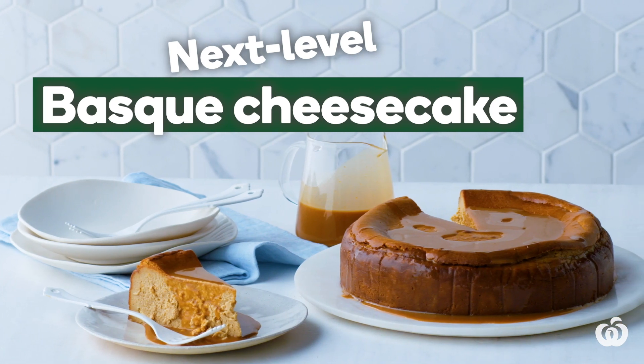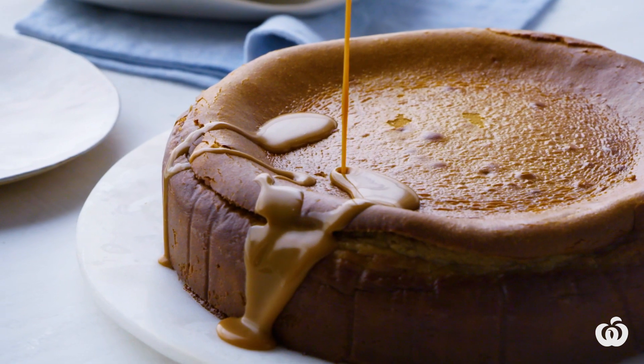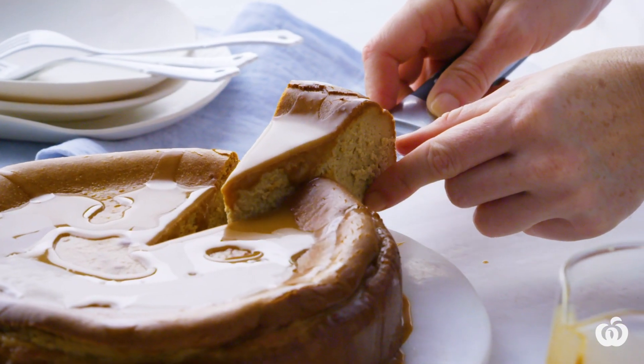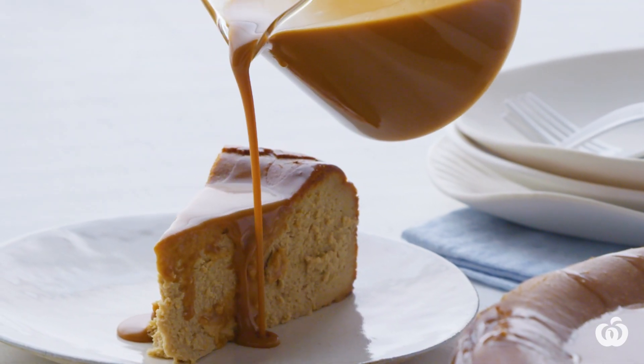Next Level Basque Cheesecake. It's easy to make a show-stopping Basque cheesecake with only a few ingredients. We'll also show you how to take this dish to the next level by making it coffee flavoured.